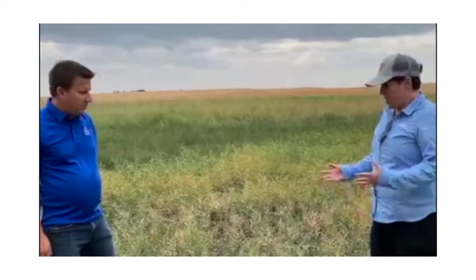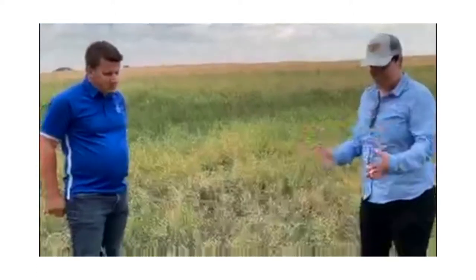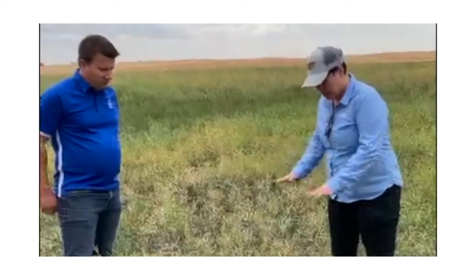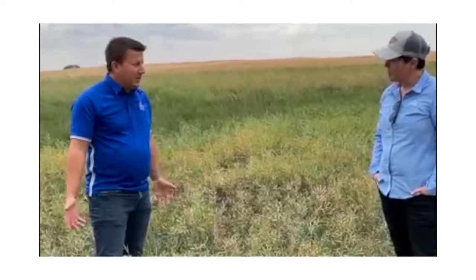So Sean, stands are pretty thin, we've got some really short crops, and a lot of growers are feeling hesitant about swathing because there's not going to be very big swaths. What would you say to growers who are looking at straight cutting a thin, short stand like this one here? It's definitely possible — there are trade-offs and risk either way.